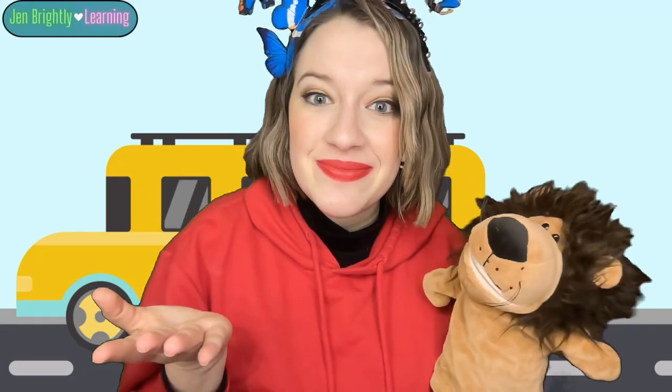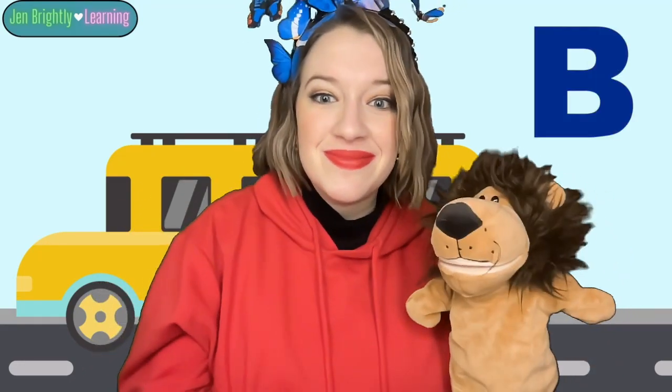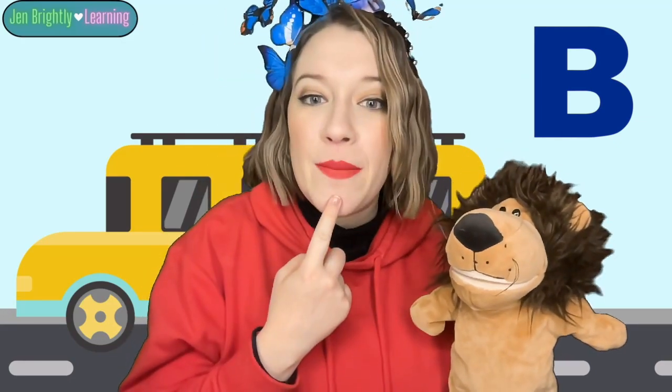Today, we're learning a new special letter. What letter? Well, I'll give you a hint. Our letter is the same letter that is at the beginning of the word bus. B, B, B, B. Do you know what letter? B. Good. The letter B. B says B, B, B.